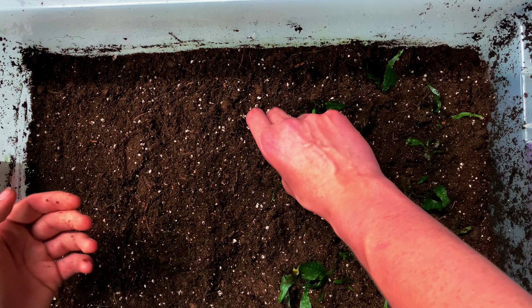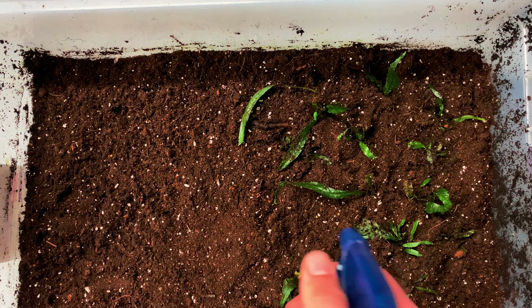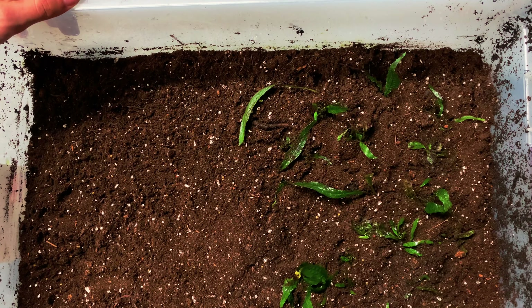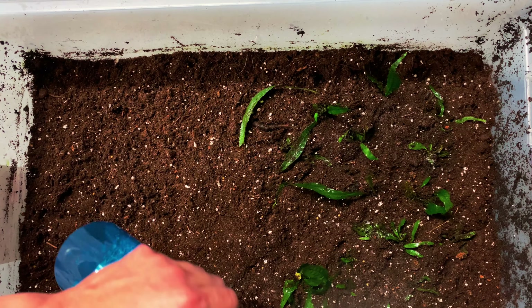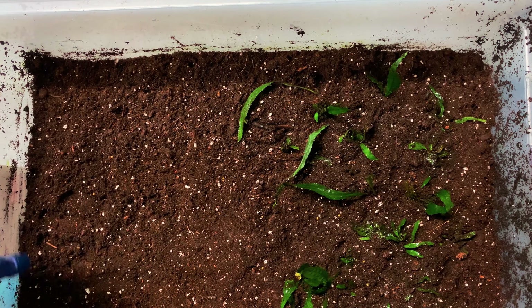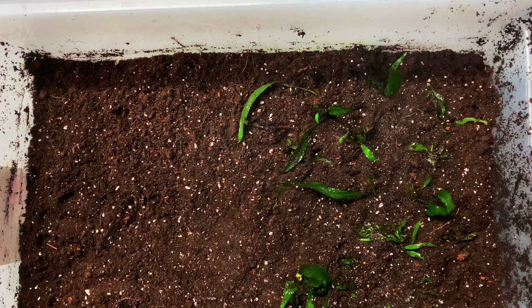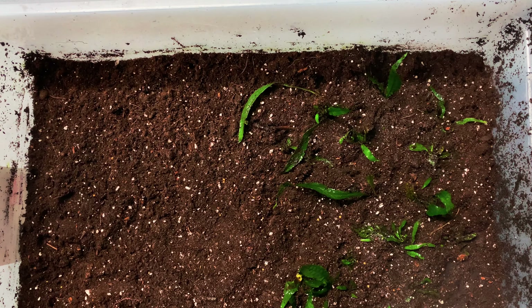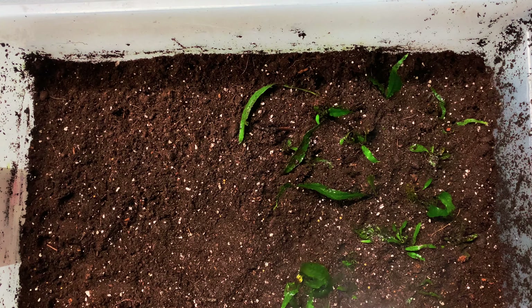We're not going to plant this entire thing because we might plant some other plants in here. You are going to need some sort of spray bottle and you're going to give these a good hose down at the beginning. When you plant them, make sure you give them a lot of water. You don't want to pour water in here otherwise it's just going to make mud and your plants are not going to do well. So you're going to do this spray method for the first two to three days — it's going to give them good moisture. See, they're getting wet.